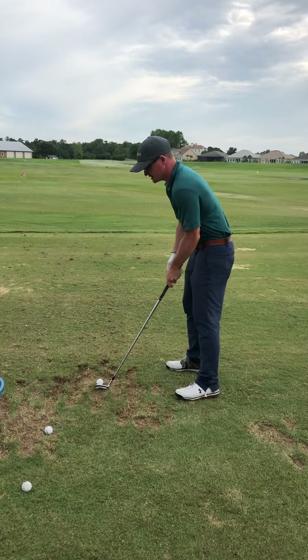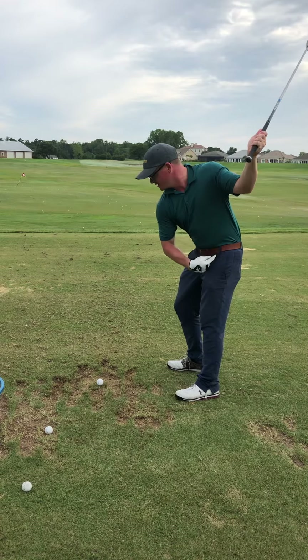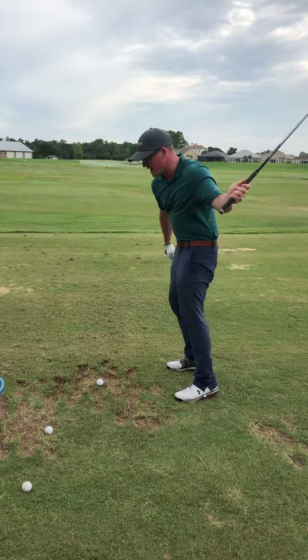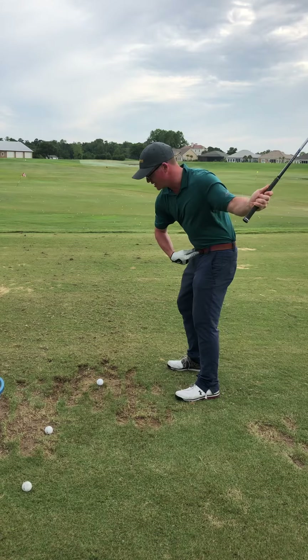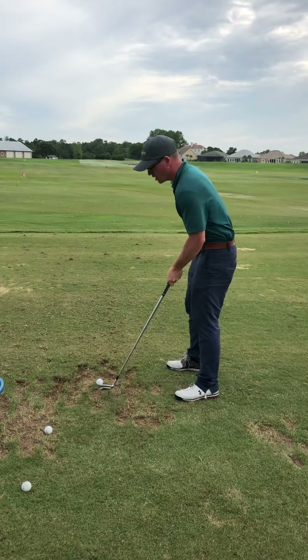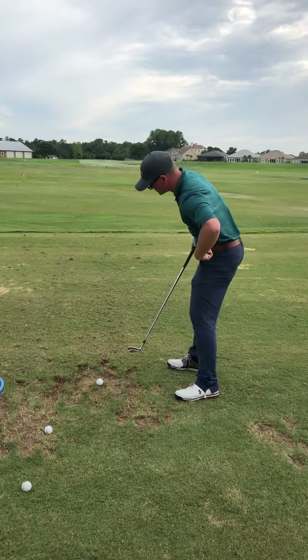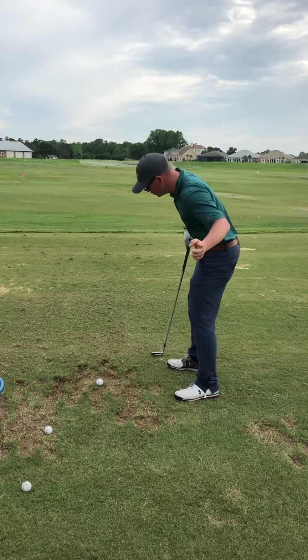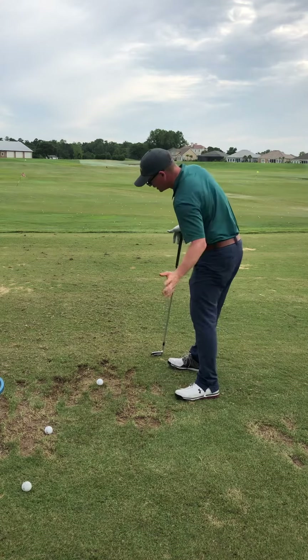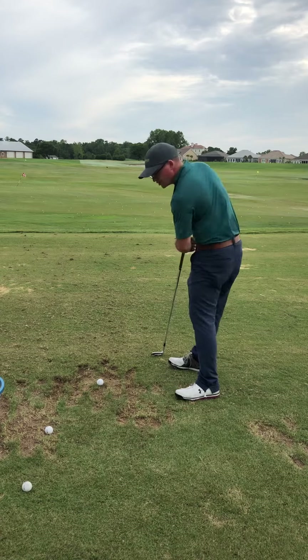Essentially what that is, is as you come on to the downswing, the pressure goes more out onto your toes and your hips go up towards the golf ball. What we want to feel essentially is that our pressure goes forward, our hips stay back, and we move a little bit more towards our heel. We want to feel like this hip is pushing back.